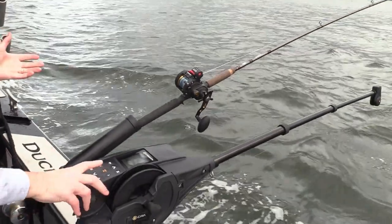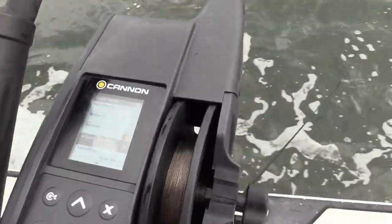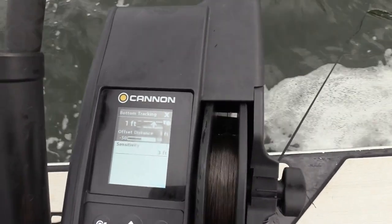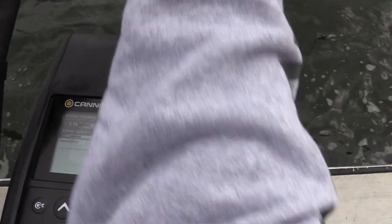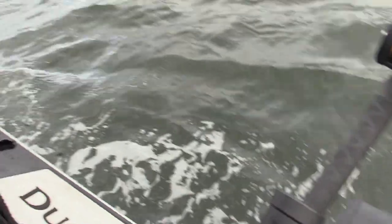Now I'm hands-free with this rod, which allows me to do what I need to do. I'll come back to the menu and adjust my tracking to zero so I know what I'm doing. That's the screen I leave the downrigger on — adjusting the tracking — and here's why.